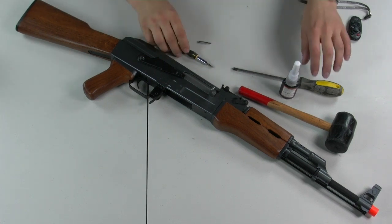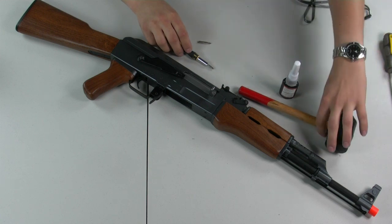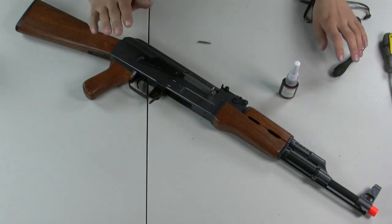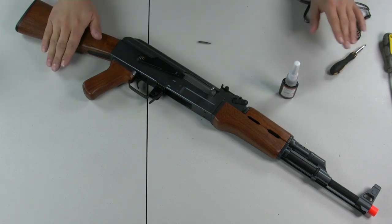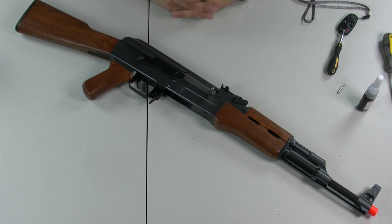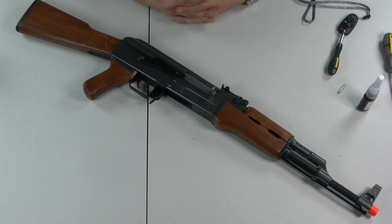The first step to taking apart an AK is, of course, basic safety measures. Make sure the gun's unloaded, make sure the chamber's cleared, and make sure the battery's disconnected. You don't want to check your barrel and have it go off in your eye or something along that line — basic safety.